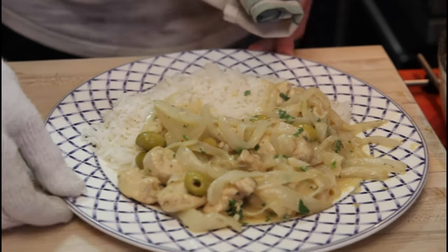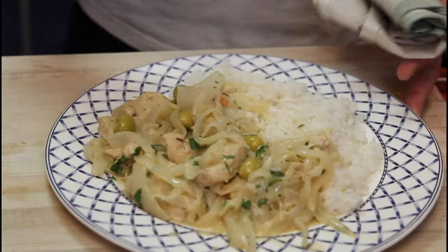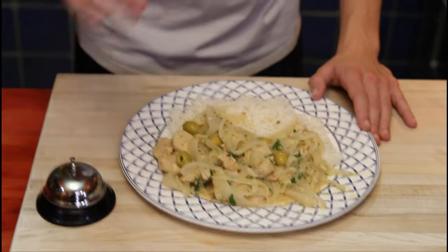Our homemade chicken yasa is done. I hope you enjoyed it — I know I'm going to enjoy this recipe. It was very fun to make but it's going to be even more fun to eat. Thank you guys all so much for watching my video, and I'll see you guys in the next one. See ya, bye.